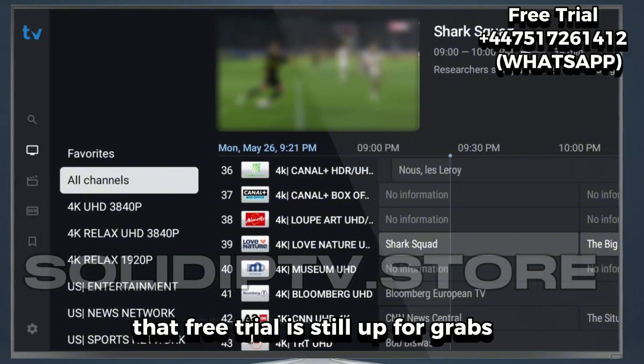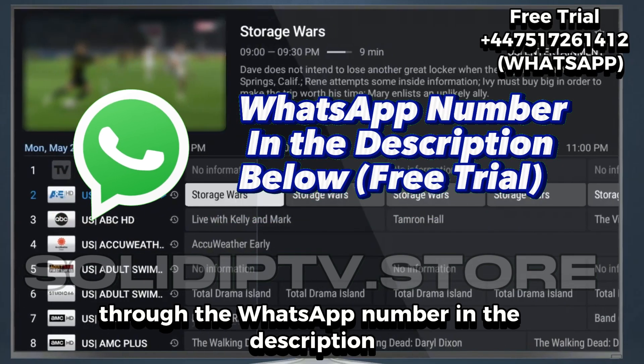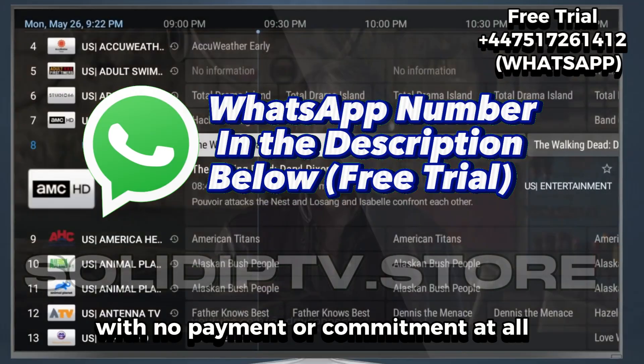And hey, don't forget that free trial is still up for grabs through the WhatsApp number in the description. It's the easiest way to test everything out with no payment or commitment at all.